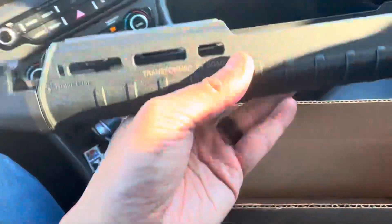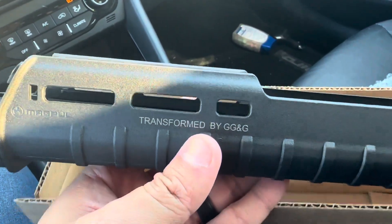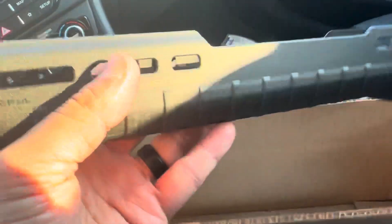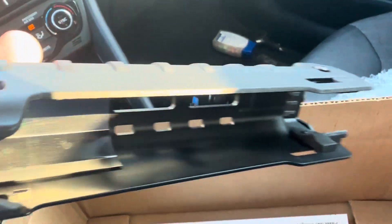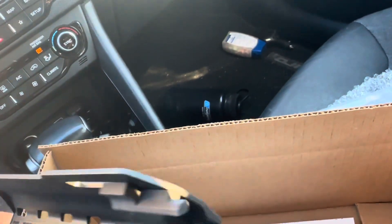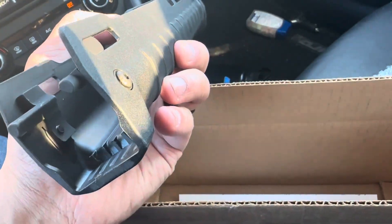What you're really getting here is the Magpul Zhukov handguard for the AK, but it's been transformed by GG&G to work with the Beretta 1301. What they did is they scraped out a little bit of the innards — as you can kind of see — to make room for the working bits and pieces of the Beretta 1301.